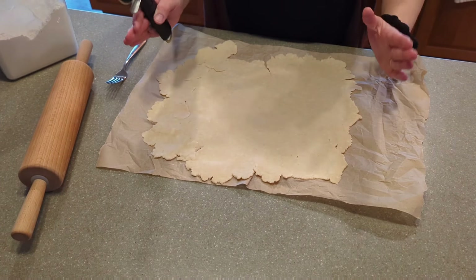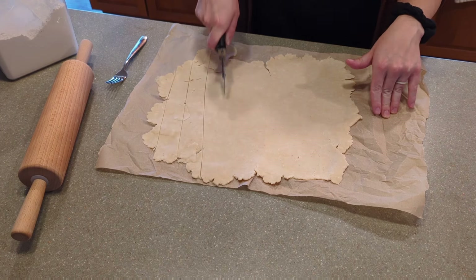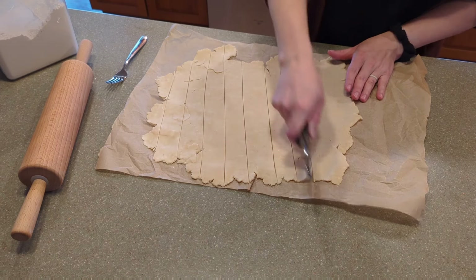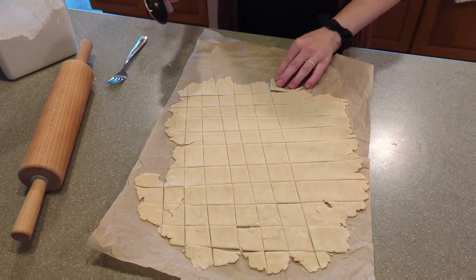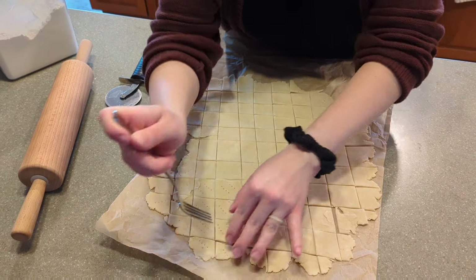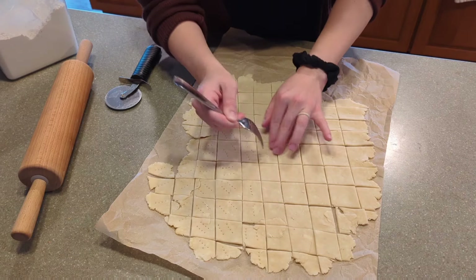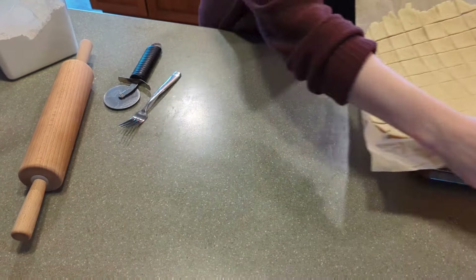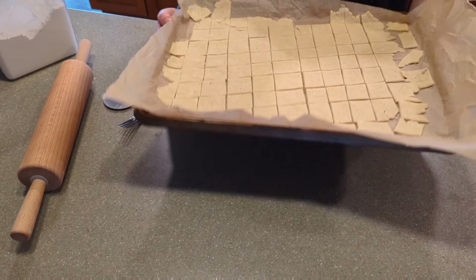The recipe says to measure out one-inch squares, but we're just going to estimate and use a pizza cutter — you could also use a knife, but the pizza cutter rolls really nice and makes this super easy. The instructions say to put a single hole right in the middle of each cracker to make it look more like a Cheez-It, but I just cut them all into squares and then stabbed them with a fork. I'd recommend poking the holes first and then cutting, so the crackers don't pull up off the parchment paper. My oven is preheated to 375°F and we're going to put these in for about 15 to 17 minutes — I'll check them at 10 and probably rotate the tray.